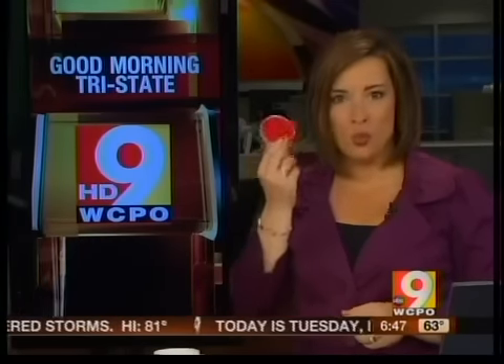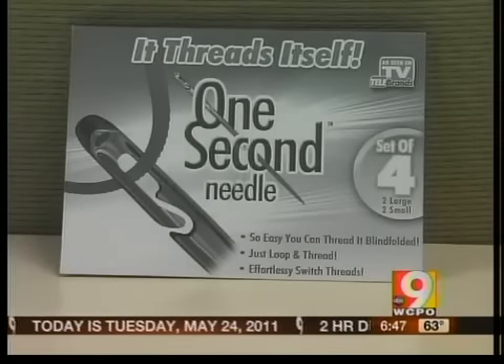It can be tough, especially if your eyesight isn't what it used to be. Our testers put this one second needle to the test to see if it was the solution.